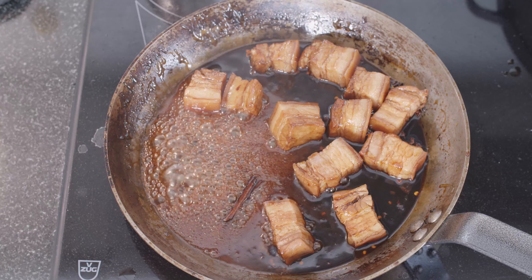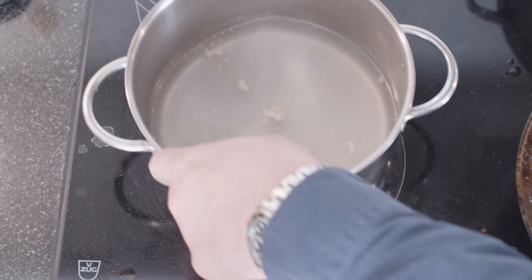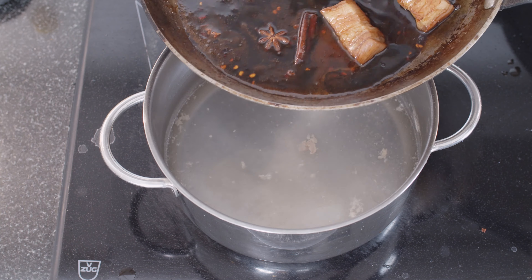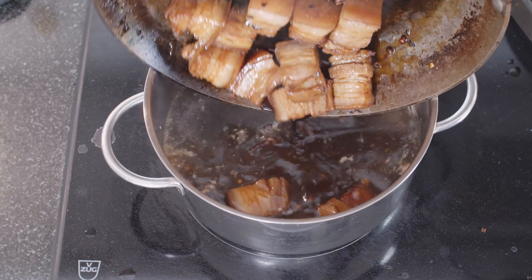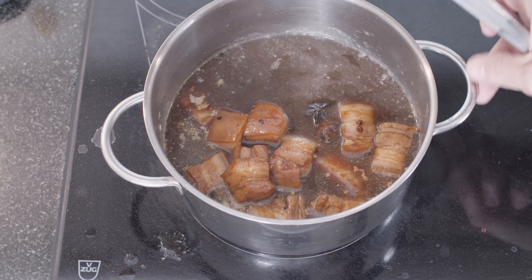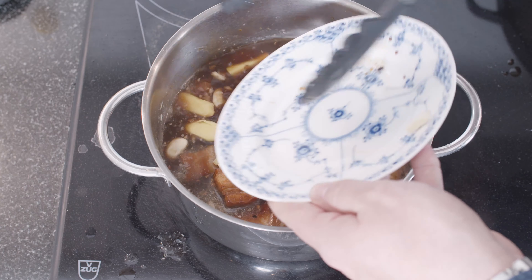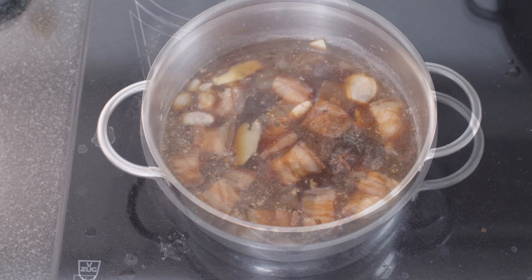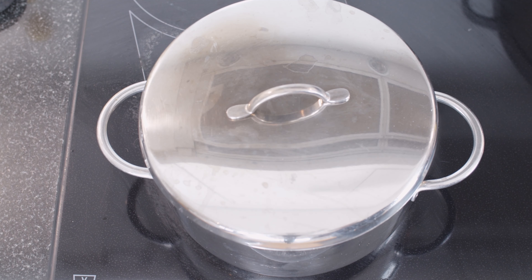We're making sure that the sugar that probably got a bit hard from the soya sauce dissolves again. Our sugar has now dissolved nicely into the soya sauce. Now it's time to do the switch around — we're putting it back. Everything goes back into the stock pot, and now we add our ginger and garlic. Bring it to a boil, then we turn it down to simmer and put the lid on.